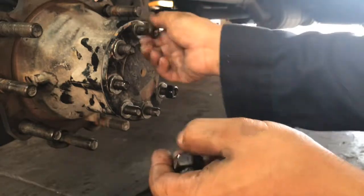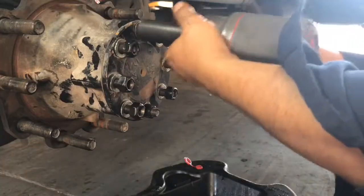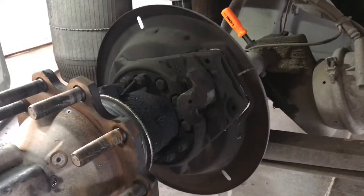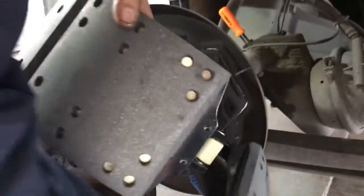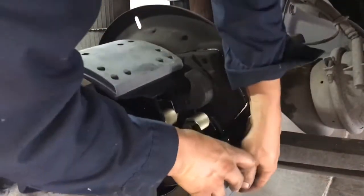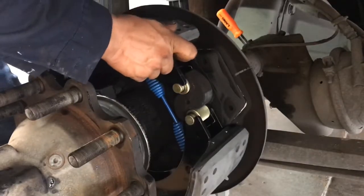After we put the washers on, we get our nuts, and once we're done with that, I'm going to go ahead and set those brakes in. I already have the spring — I always start with the blue spring, the primary — and basically I've got both brakes dangling with the spring. I kind of hook them over, get this lower one there, and then I just kind of set the brakes in place.